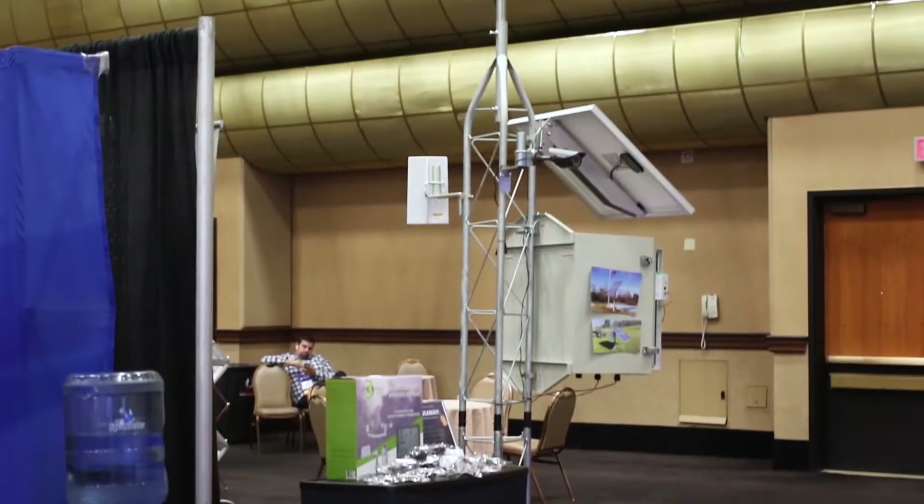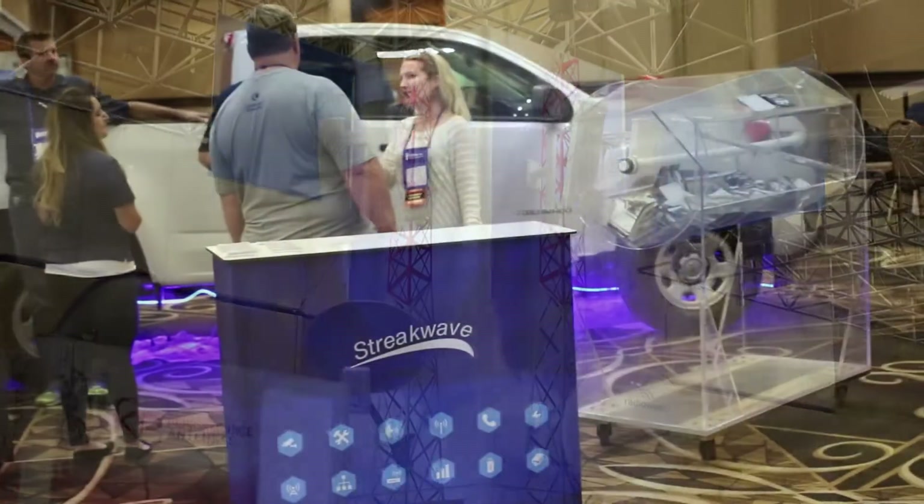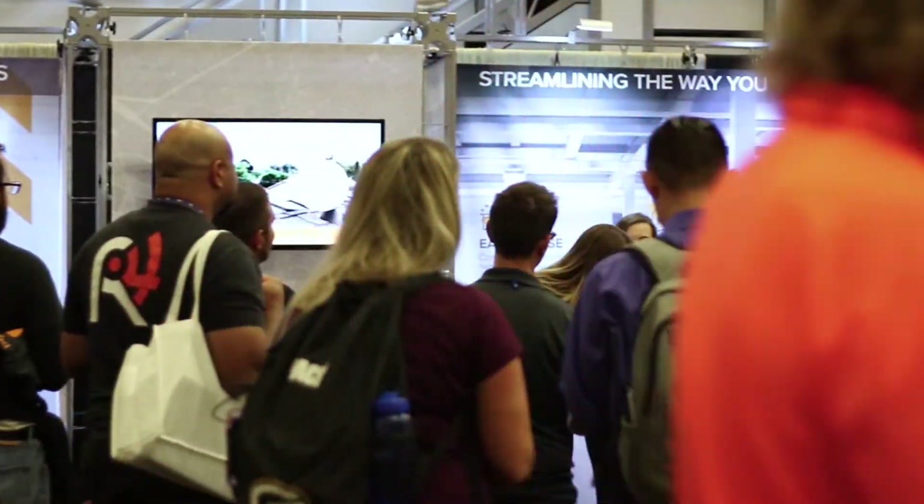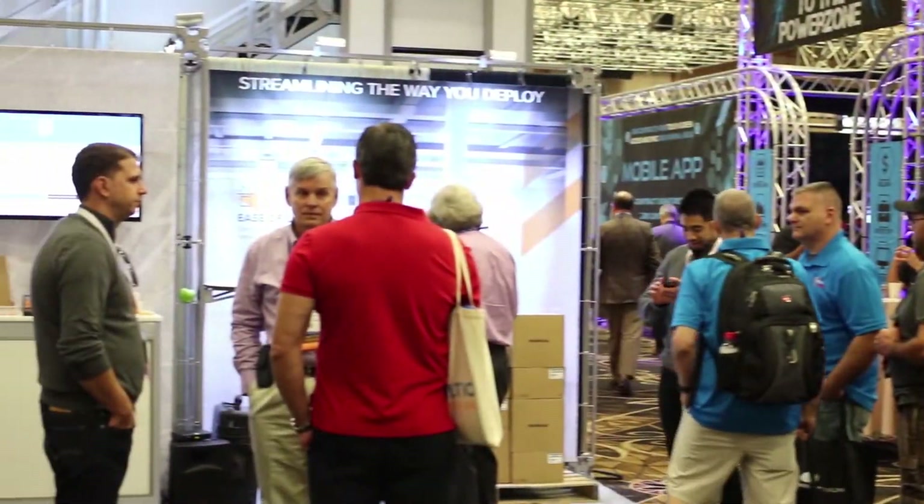It gets bigger every single year. We have equipment manufacturers, distributors, resellers, other vendors — everybody that's involved in the WISP market is here today. Let's take a look at our booth and hear from a few customers.